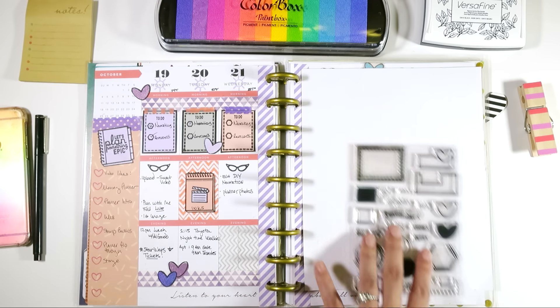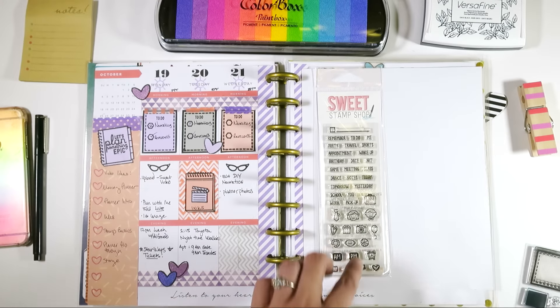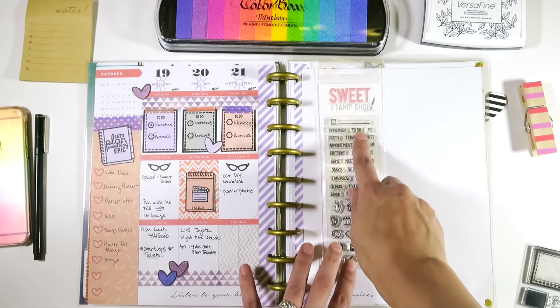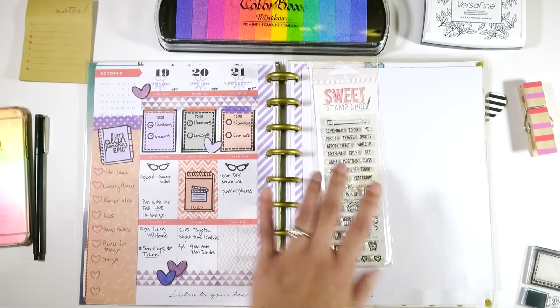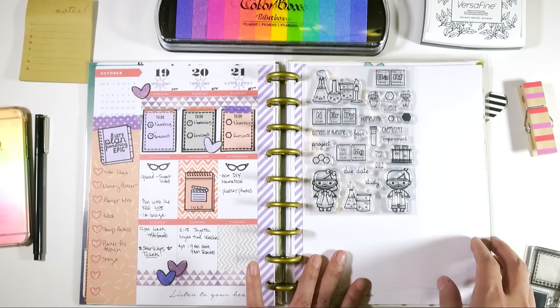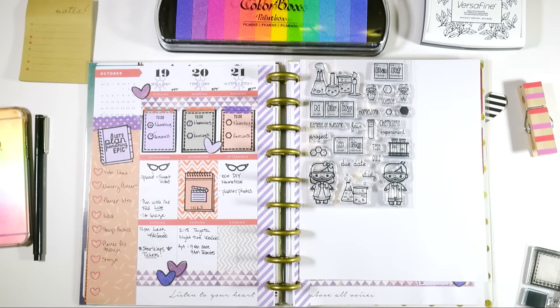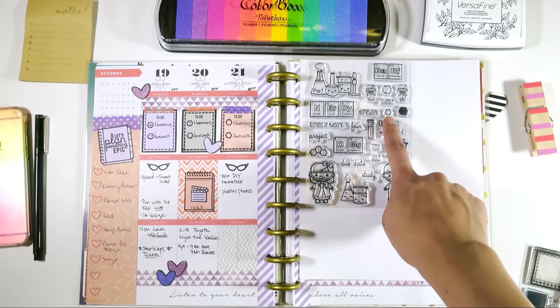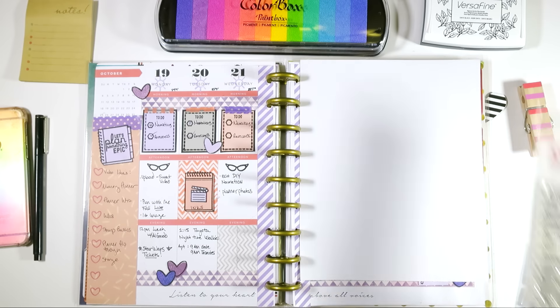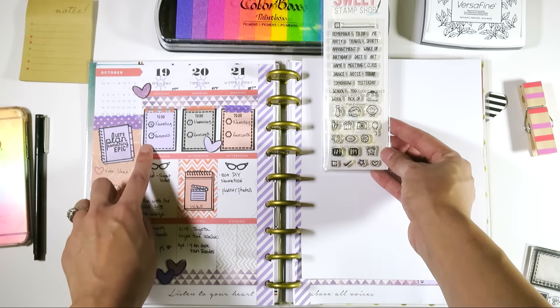Then I used this stamp set called Plan Every Day, which is an oldie but a goodie, and I used this sentiment 'to-do' to make that happen. And then the little hexagons I used from an amazing stamp set that was also released this October, and I used the hexagons here to create that. But honestly, you could use the little checkbox here and just do that that way.